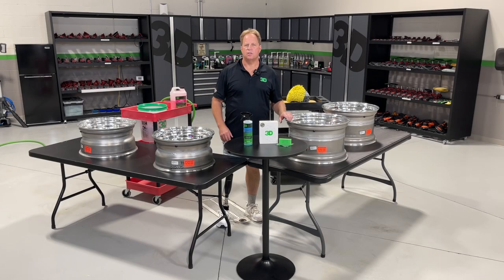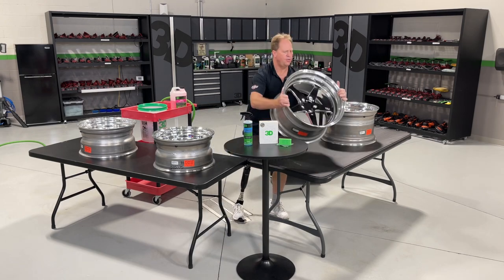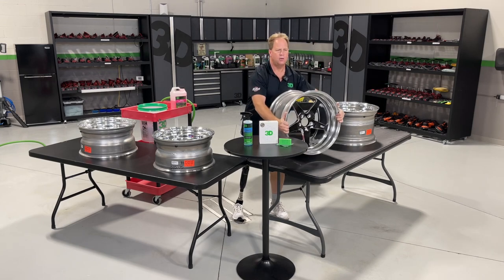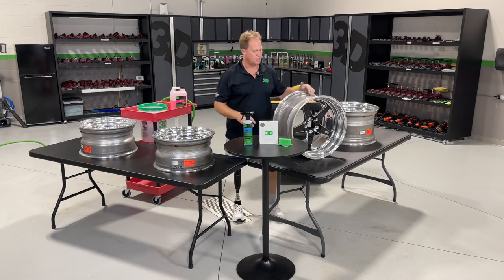Mike Phillips here at 3D Garage in sunny Stuart, Florida. I have a unique project I'm tackling and I'm going to share it on video. What I have here is a set of Weld forged custom wheels — these are the rear wheels. They're fairly wide because they're going on a 1955 Chevy Bel Air that's been tubbed for some big fatties in the back.